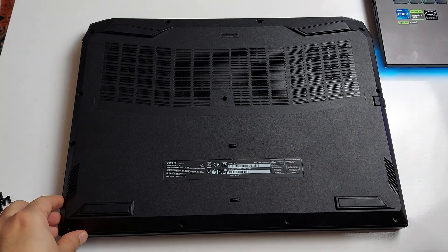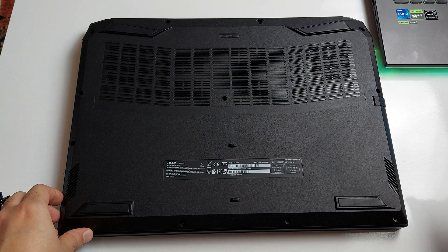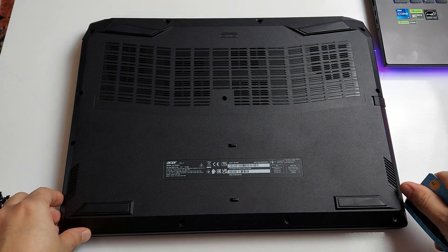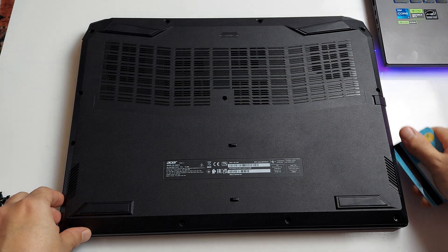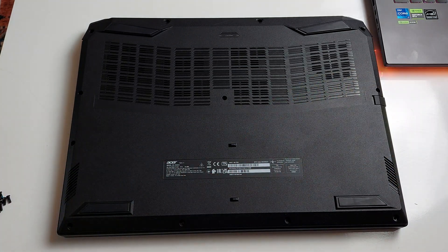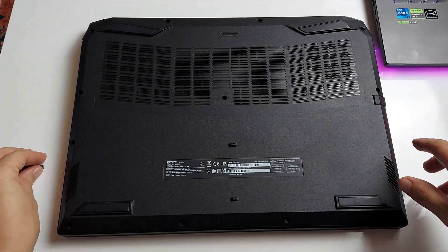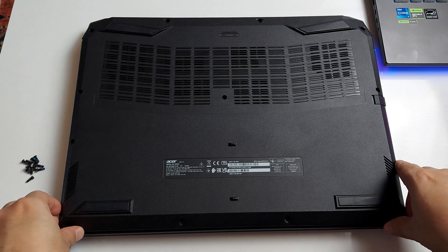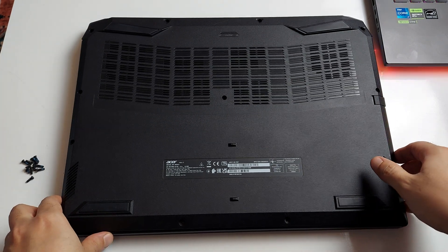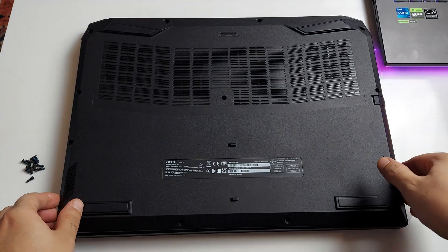Once you unscrew all those, use an old bank card or some plastic tool and push down into the side until it goes in and you hear a click, then work your way around the whole computer. I've already taken out all the screws and put them on one side to make this video shorter. They're all the same size, so it doesn't matter if you mix them.